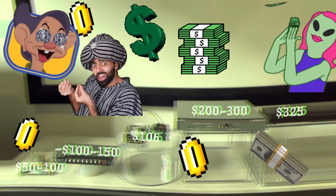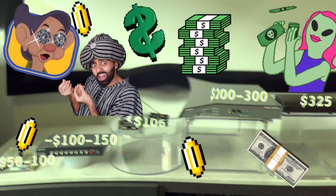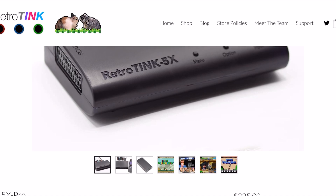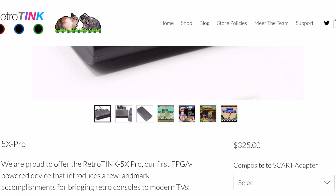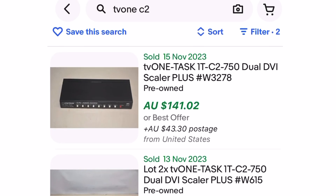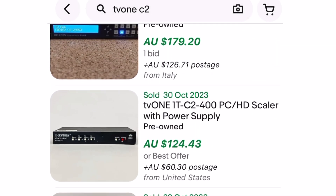But wait — aren't I forgetting something? Yup, the price. At $325 USD excluding shipping and tax, the RetroTINK 5X is also the most expensive. Is it really worth shelling out that much cash purely to downscale? That really depends. If you're willing to spend the money, then I think you'll be very happy with the RetroTINK 5X. Otherwise, consider that the TV-1750 is currently less than half the price on the second-hand market.